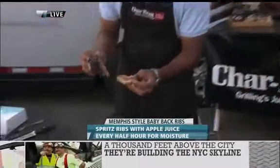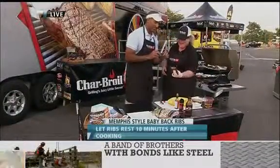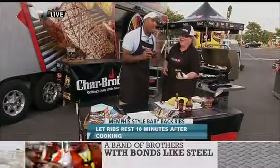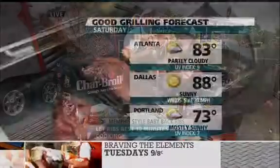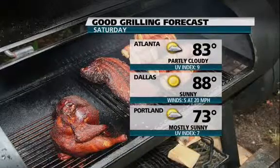Beautiful, big, juicy grilled ribs. Look at that — that is tender. Here's the test. All done on a Charbroil infrared gas grill. Memphis and May — you gotta check it out. We're back after the break.